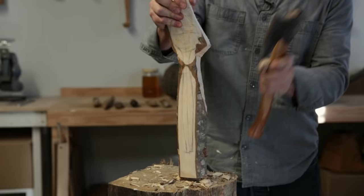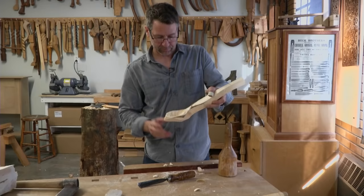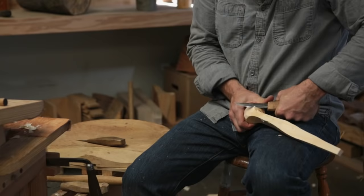Once I have the basic outline of the spoon drawn on there, I want to waste away as much material as possible, just to get it out of my way. So the hatchet is really great for that, and so is the draw knife. On the harder woods, it's far easier on your body to hog out the different portions of the bowl with a gouge and then go back in with the hook knife. What I try to do is get as much of the wood out of the way as I can, but then when it comes time to really think about shape, that's when I switch over to the far more controllable sloid and hook knife.